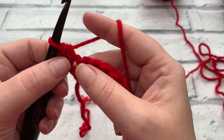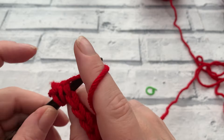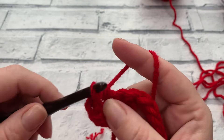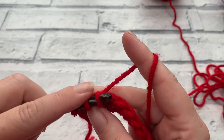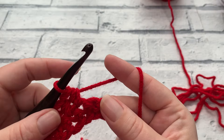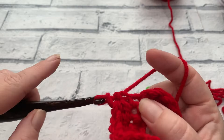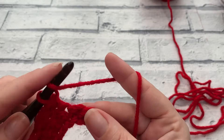Repeat the half double crochet — yarn over, insert hook under both loops, yarn over, bring loop up, yarn over, pull through all three loops — all the way across to the end of row two. Then begin row three with chain one, turn your work like a page in a book, and repeat row two. I'll meet you at the end of row three. At the end of row three you should still have a stitch count of 39 US half double crochets, or UK half treble crochets.